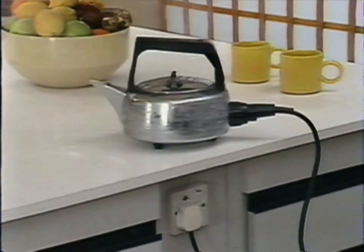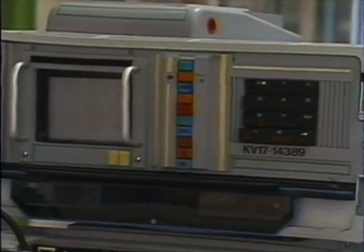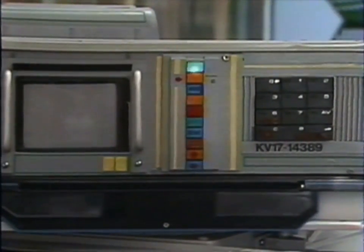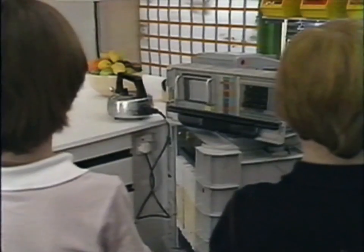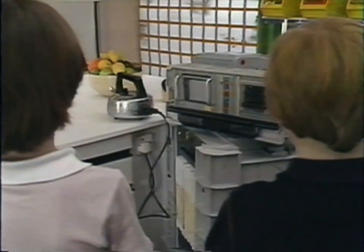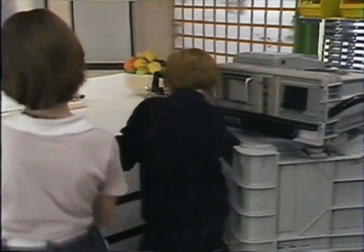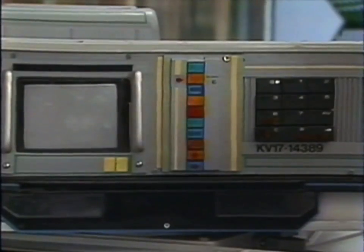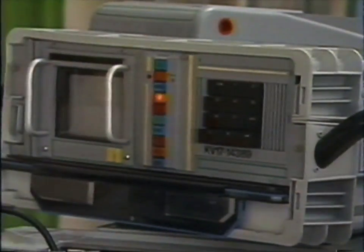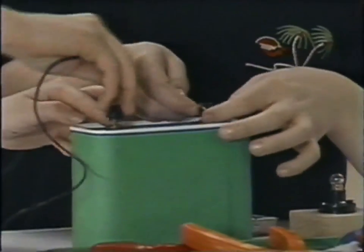Before we do any more experiments, I must tell you something very, very important, and you must never forget it, so listen carefully. Nobody should ever do experiments with the electricity from the wall plugs or the light sockets. That is a different kind of electricity and it is extremely dangerous, so keep them switched off. Switch off, because no matter what happens, you never touch that for an experiment. We use something much neater — a small battery, which is very safe.